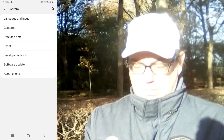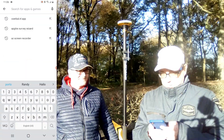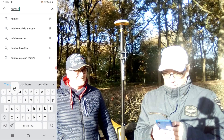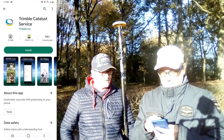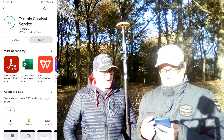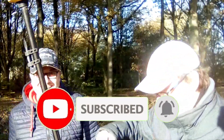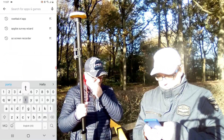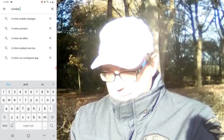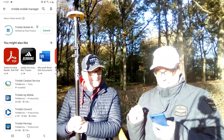Now we have to download some apps. We go to the Google Play Store and search for Trimble Catalyst Service — we found it and click Install. Now it's installing and we have to wait. Now it's installed. We also need another app called Trimble Mobile Manager, and we install that one too.